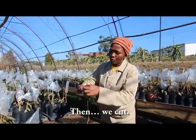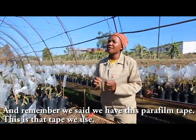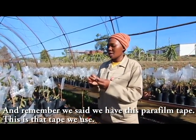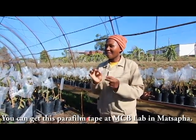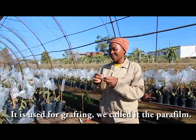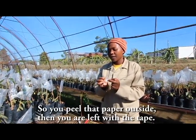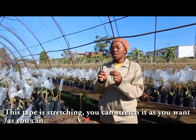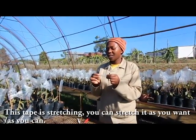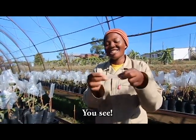Remember, we have this parafilm tape — this is the tape that we use. You can get this parafilm tape at MCP left in Matapa. It is used for grafting. So you peel the paper outside and you are left with the tape. This tape is stretchy — you can stretch it as much as you want, as you can see.